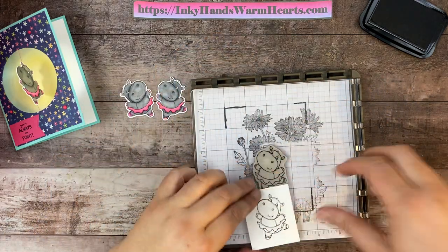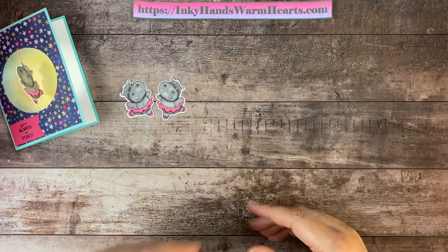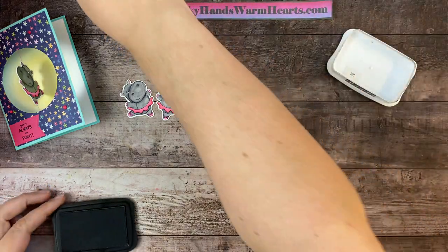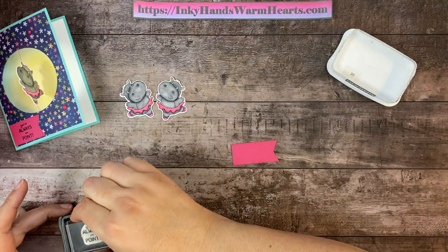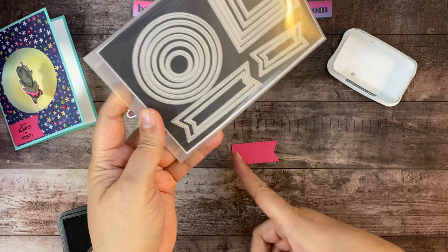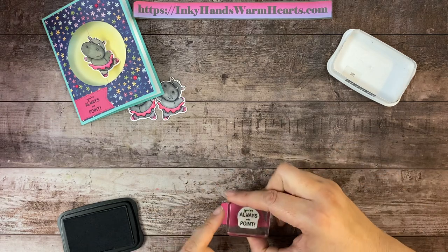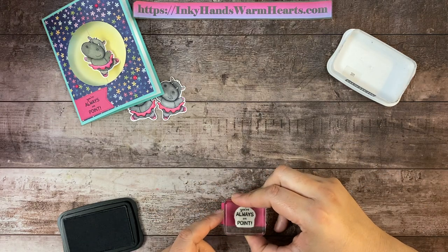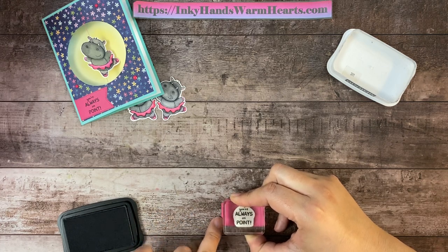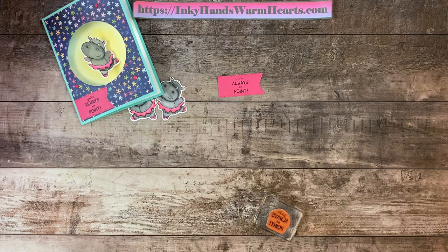So those are our ballerinas — they are already cut out and colored. Now let's stamp our words. 'You're always on point' — those are our words. We're going to put that right here onto the biggest piece, and I just cut it off on the end because it's going to be trimmed on our card. I'm going to stamp that kind of in the center of the point where I want it, and then I can always trim it down when I put it on my card. Let's clean this and now we can start assembling our card.